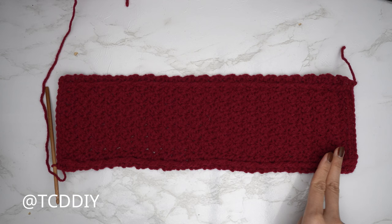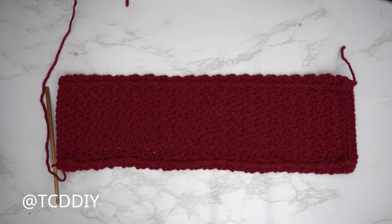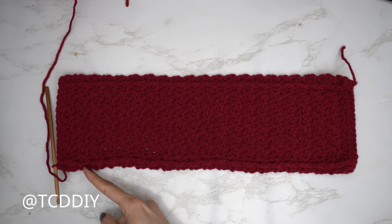I've just finished up the length of my Suzette stitch detail. I have a total of 42 rows and my length is just about 15 inches or 38 centimeters. Now before we get started on the side panels, we're going to single crochet along the edges to clean it up.